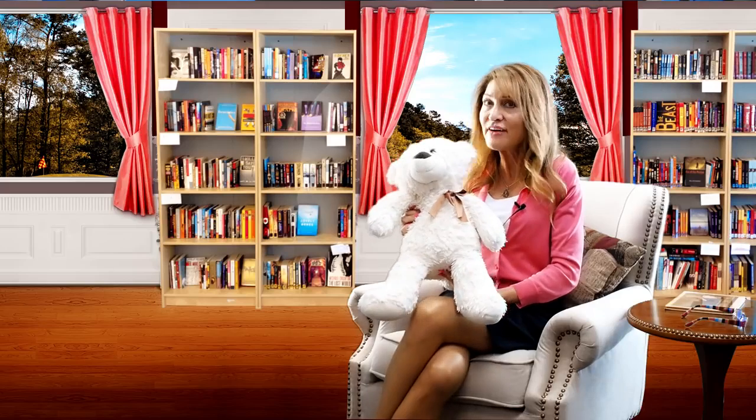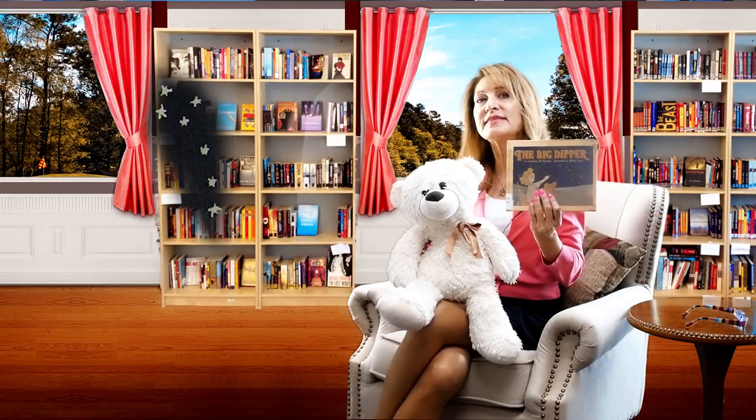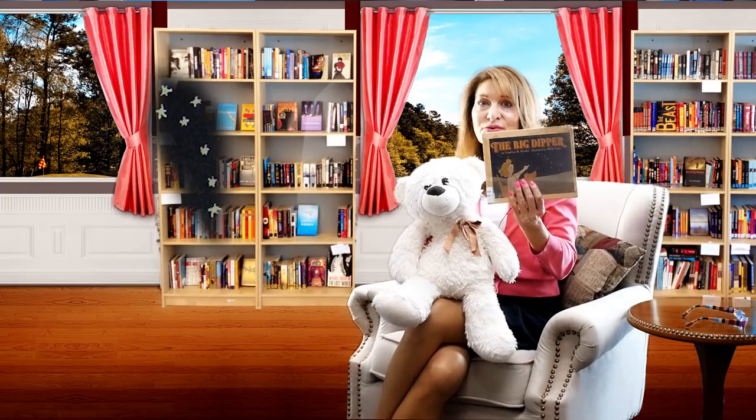Some have, Bear. Well, Bear says he likes to try to find the Little Dipper and the North Star too. Let's put on the magic reading glasses and see how to find those stars.